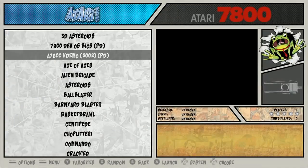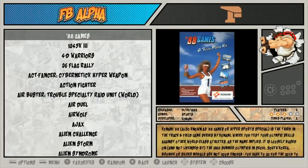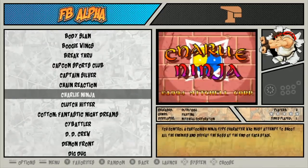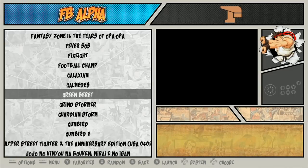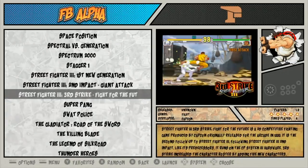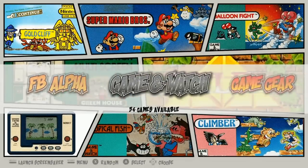Atari Lynx, 85. Final Burn Alpha, 117. Some good games here — looks like he's picking some of his favorites. Some good shoot-em-ups. A lot of these games are great games. Street Fighter, nice. And Zero Team USA. Game & Watch, 54.